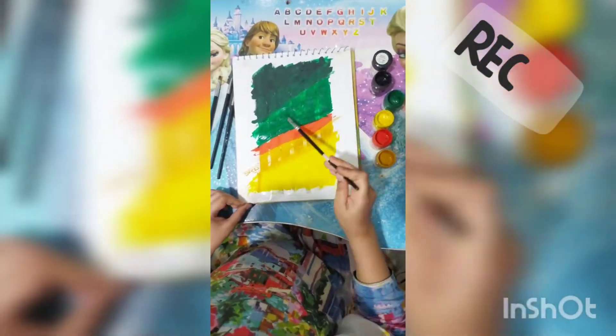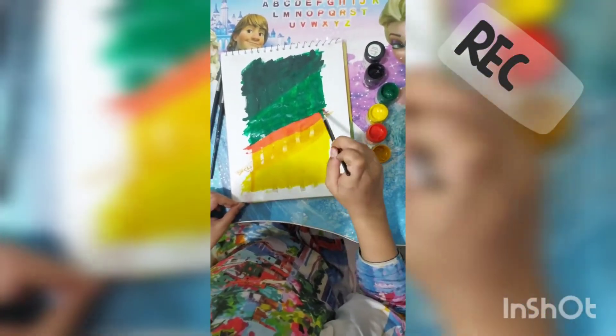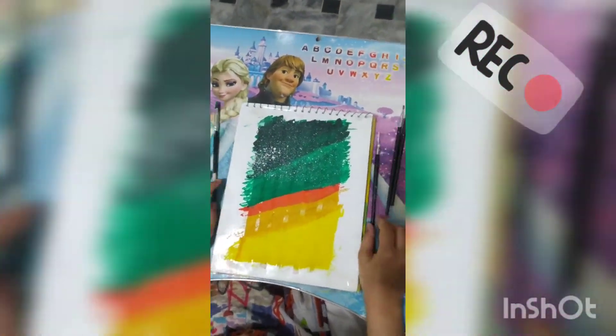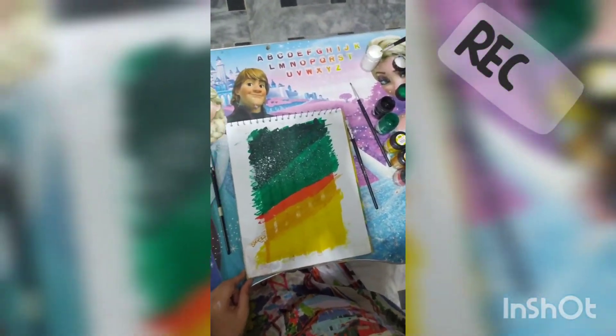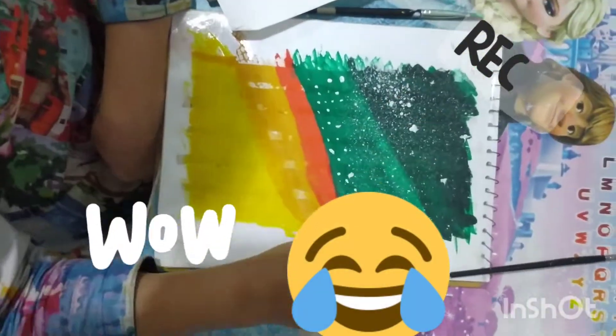Now it's time for white dots — we will make the white dots. White dust means the stars. The stars are very beautiful. Make some by yourself. I love my drawing so much.